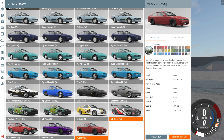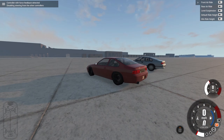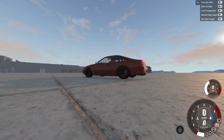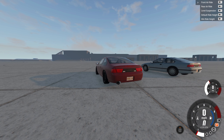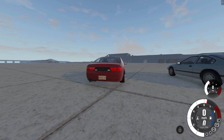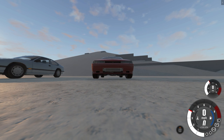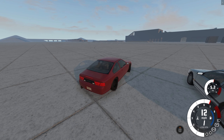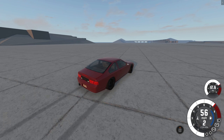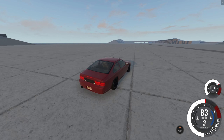Author is a company based out of England that builds custom cars. Here's one fitted with custom wheels, a tuned ETK inline six turbo, and custom suspension. Let's check this out. So it's not on air ride straight away. We're gonna go drive - the suspension feels good, the steering is very light. She spins in second and grips up in third - nice!